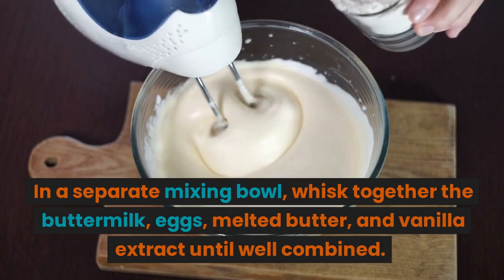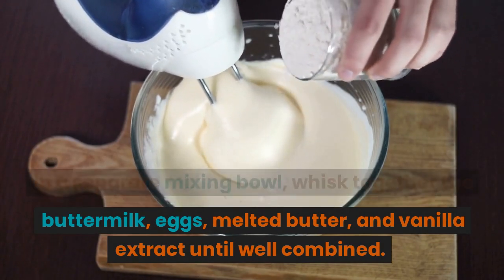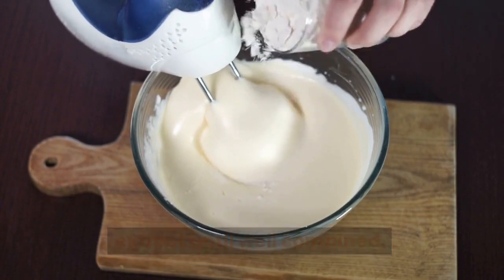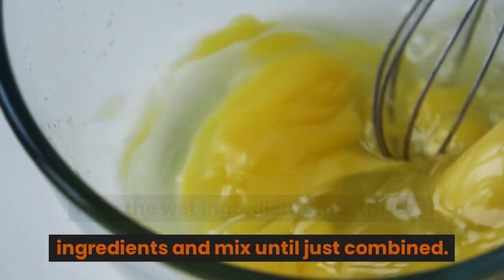In a separate mixing bowl, whisk together the buttermilk, eggs, melted butter, and vanilla extract until well combined. Pour the wet ingredients into the dry ingredients and mix until just combined.